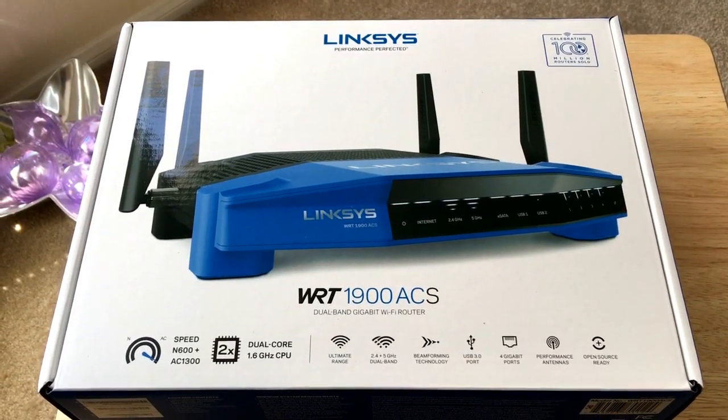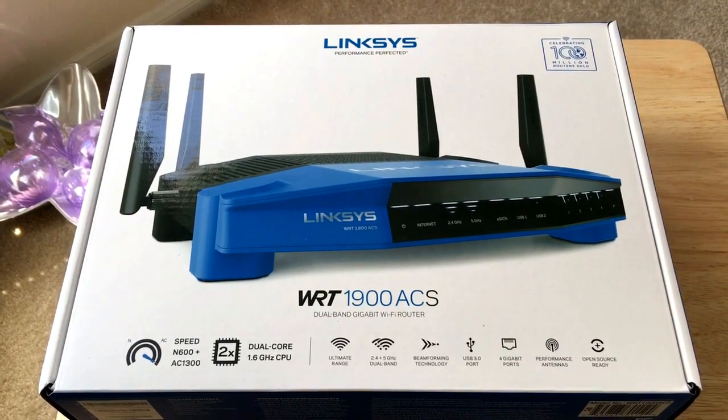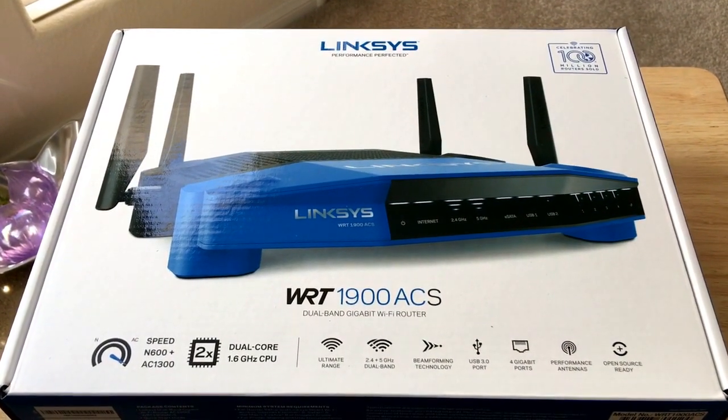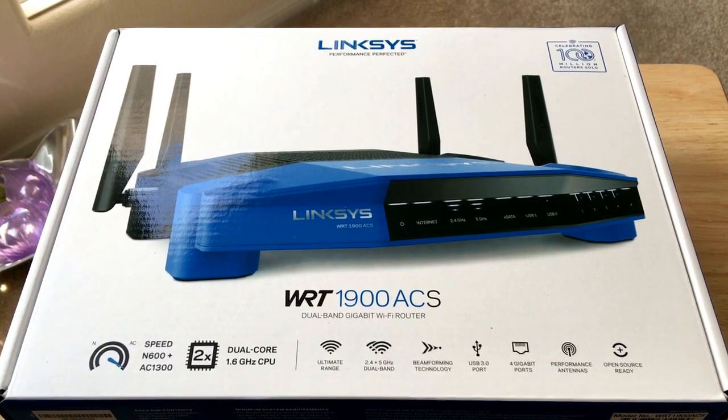Hello everybody, this is Chris Rochon at 24K on Twitter. Today I'm unboxing the Linksys WRT1900ACS — it's a dual-band gigabit Wi-Fi router.